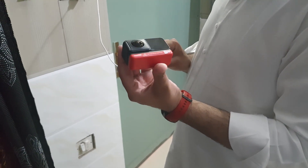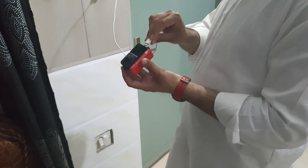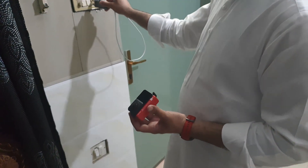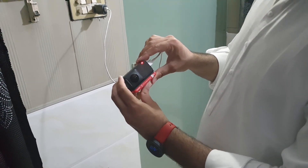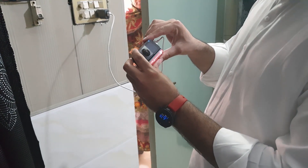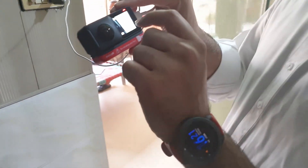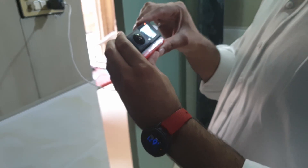Here is the normal battery and it works perfectly fine. I'm using the charger that came along with the package. As you can see, it shows a red light and is discharging, and if I turn it on, it can be seen that it is charging the battery.